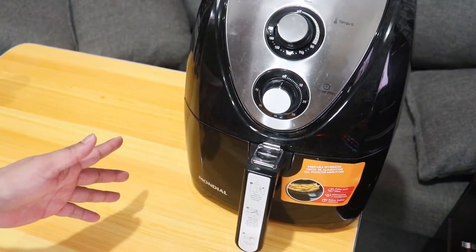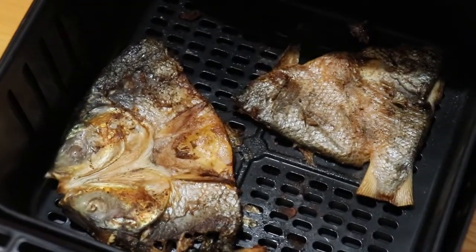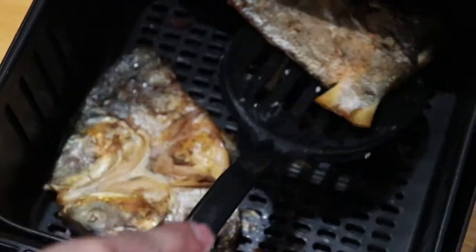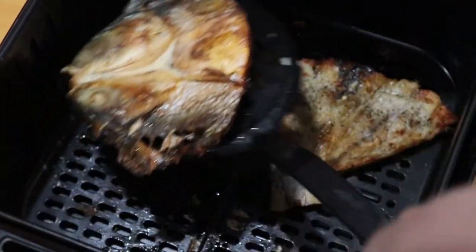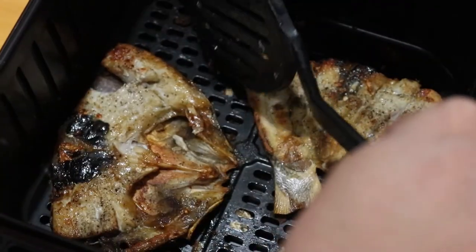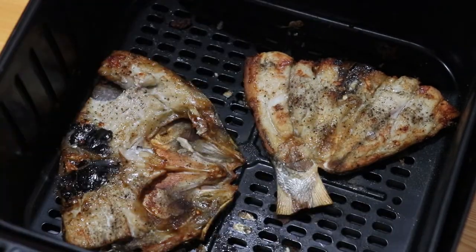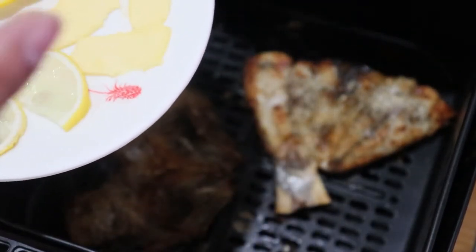Ayan, tapos na guys yung second part ng ating pagluluto. Bubuksan ko na sya — medyo nag-brown na yung likod nya. So ngayon naman babaliktarin ko sya ulit. May mga flakes sya kasi nasira ko yung mga — kaya may mga natanggal na part. So ngayon dito na tayo sa last part ng gagawin natin. Ilalagay ko na yung butter at mga half na lemon dun.